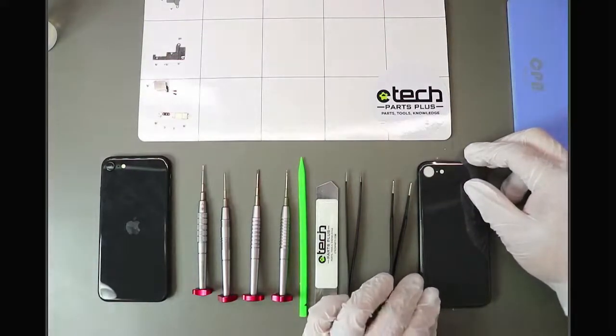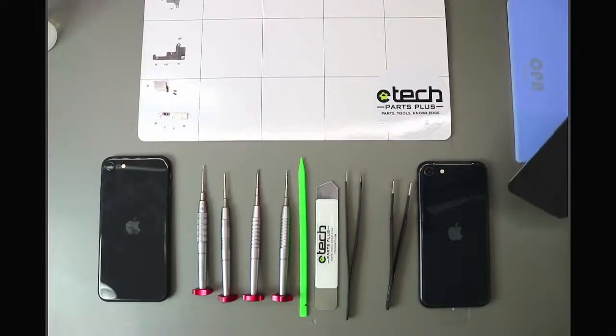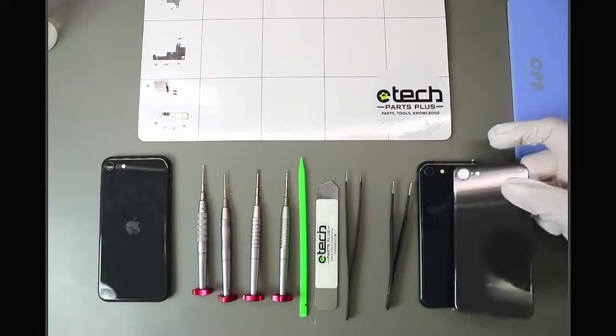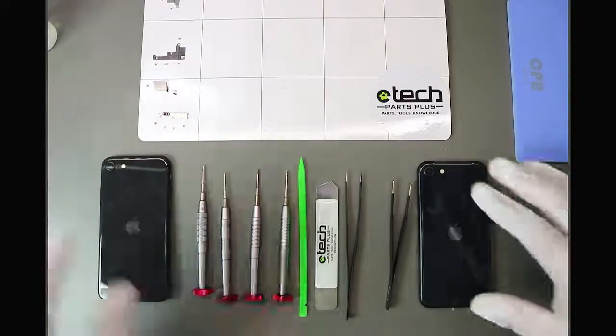I'm not going to run it through the laser today, but we'll do a more in-depth analysis later. This glass does work on the SE 2020 and the iPhone 8, so it looks like it's going to work on the SE 2022 as well. So that's the back glass covered.